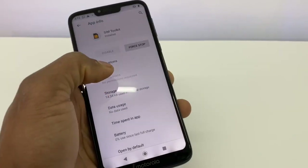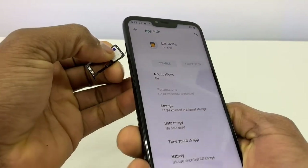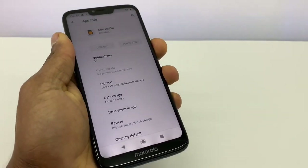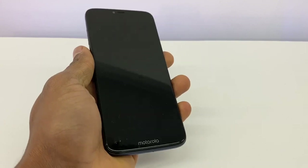Now go to the first step right here. What you have to do now is put the SIM card back in the phone and restart your phone. Let me wait until the phone comes on and I will show you what else you need to do.